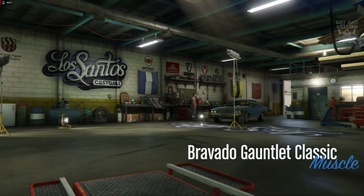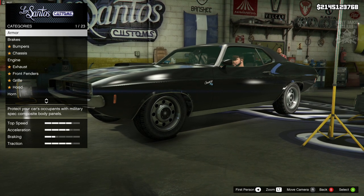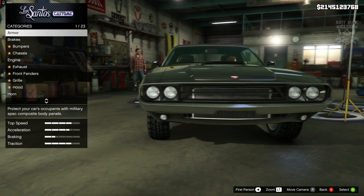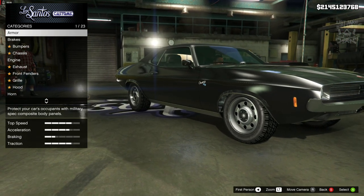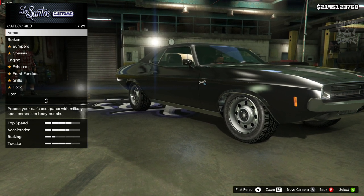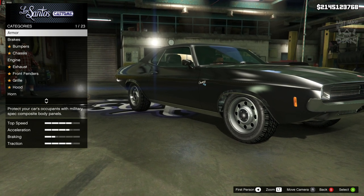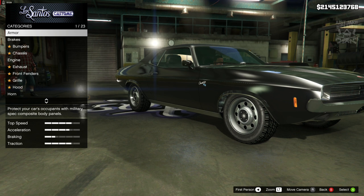What's going on YouTube, just Jake here and welcome back to my channel for another GTA 5 video. In today's video we're going to be customizing and reviewing the Bravado Gauntlet Classic. This bad boy was just released today into GTA Online — I was going to upload this as unreleased drip feed content but Rockstar once again beat me to the punch and released it the day I'm uploading this.